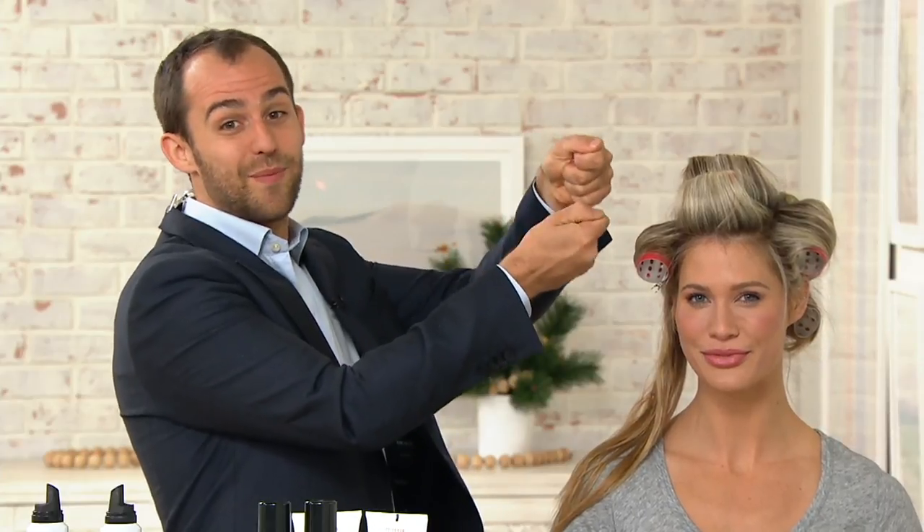The whole thing about these mousses is they're actually going to restore the body and bounce of your color-treated hair. When you color treat your hair, it's breaking down inside and loses that elasticity and bounce — it always falls quite flat and just kind of hangs there. So when you use a mousse, these are alcohol-free. They're like mousse 2.0 — a total reformulation.